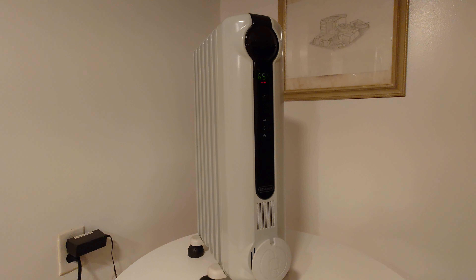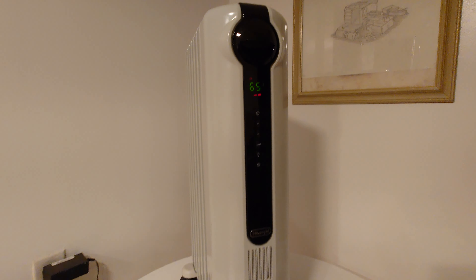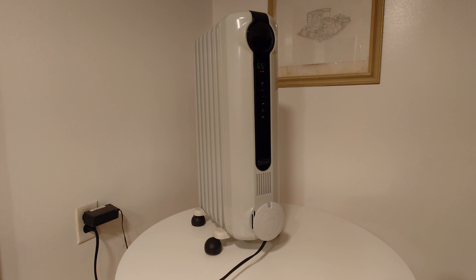Hello everyone. I want to make a quick review of this DeLonghi space heater I got at Lowe's for $89. I've had these types of space heaters in the past, but none of them were smart — they were just the standard ones where you flip it on to low, medium, or high.